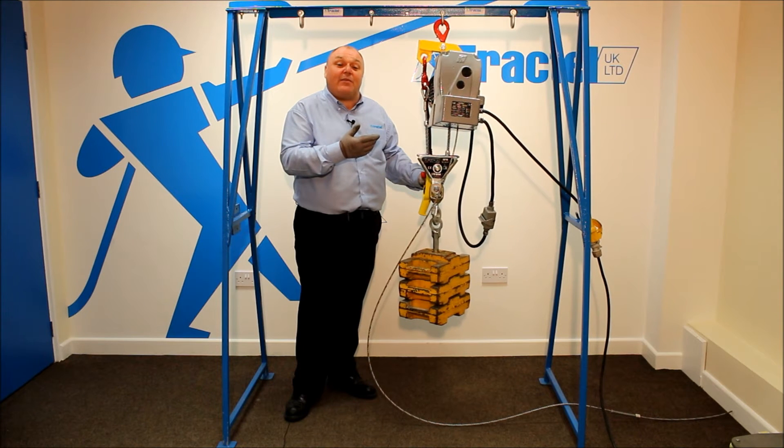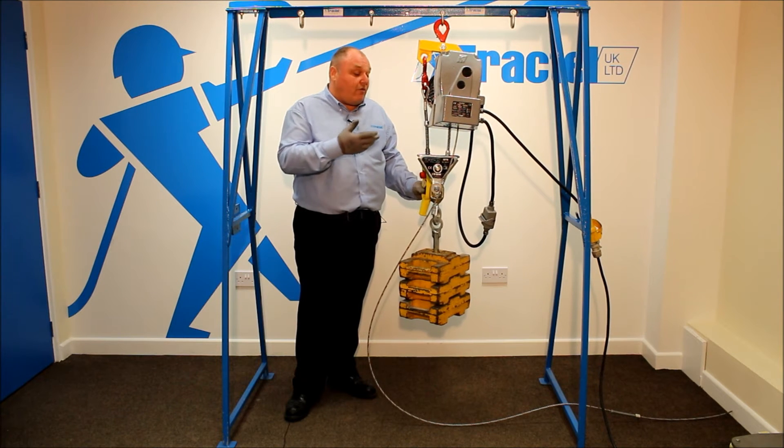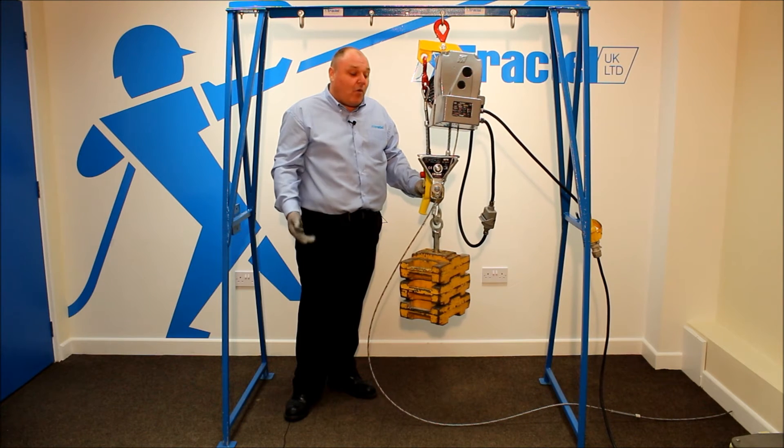The upper limit spring assembly has kicked in, so we can't go up any further, but we can lower.